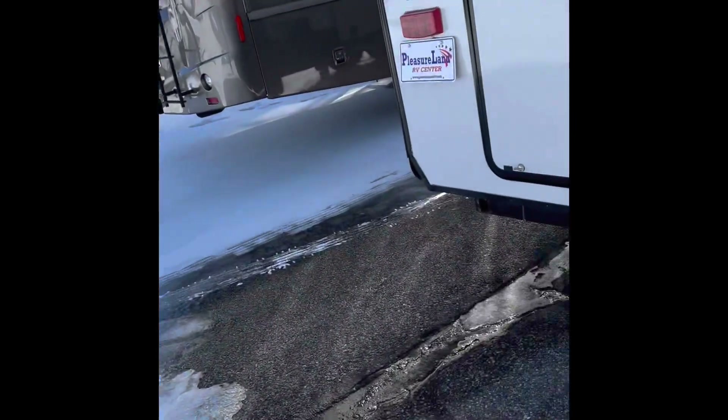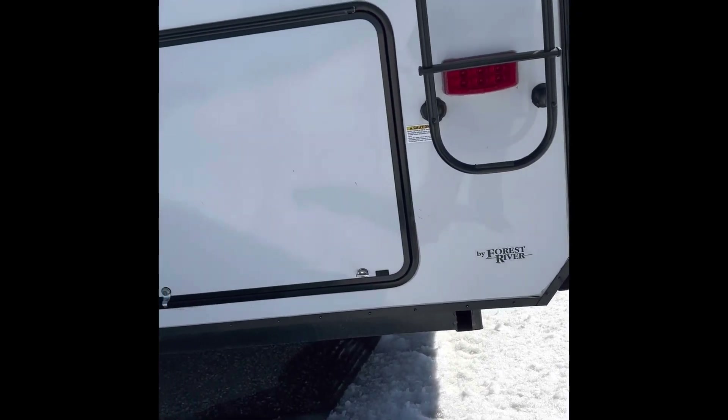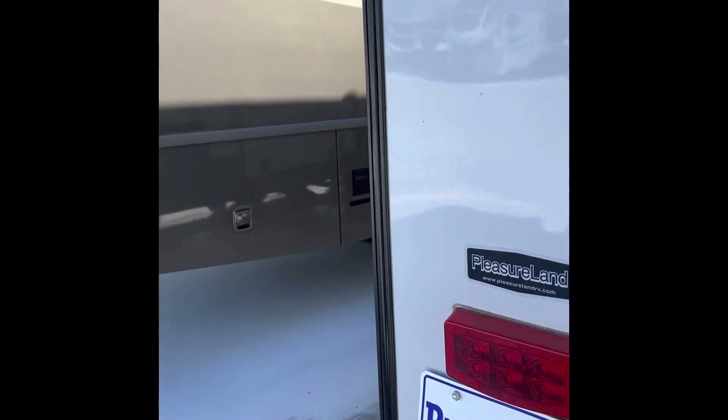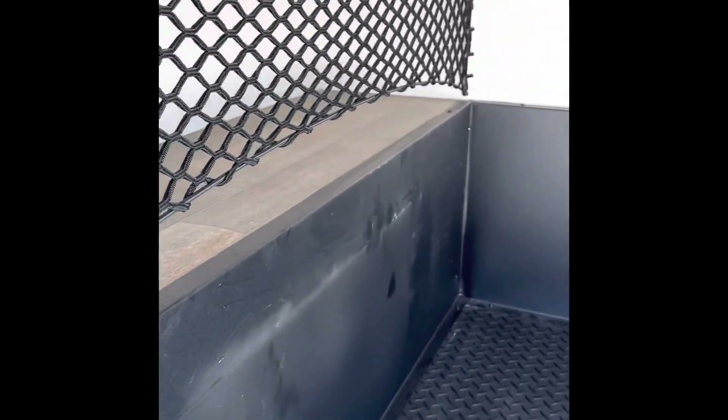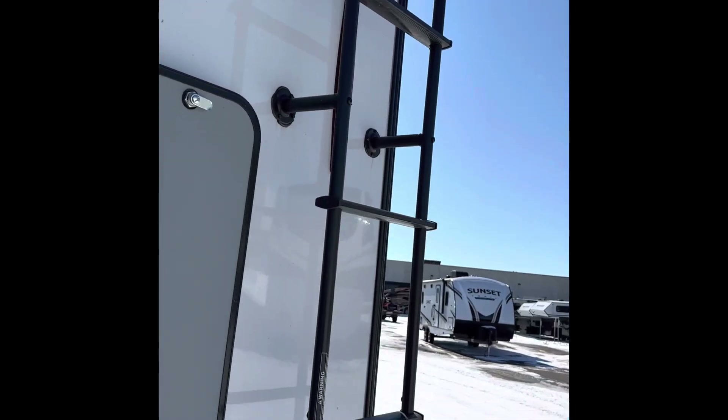It does have a welded bumper in the back that you could tie to if you wanted to do a hitch on the rear — I would just advise taking that to a welding shop. Then we have our rear storage that goes all the way up towards the front again, magnetic catch, LED lights, rear view camera prep, and access to your ladder. It is a full walk-on roof.